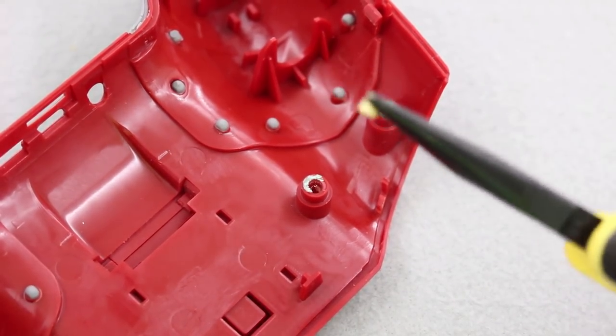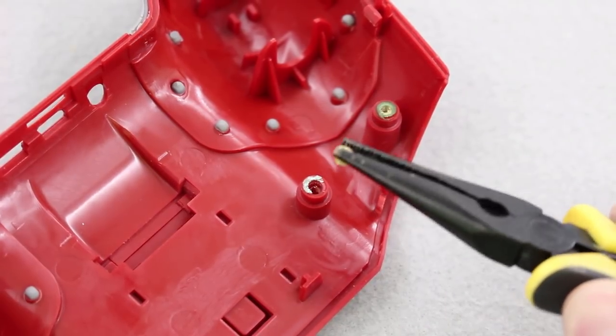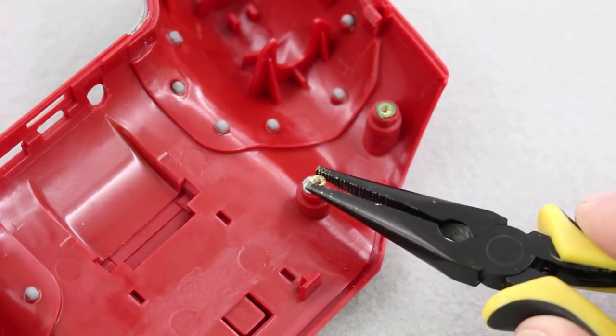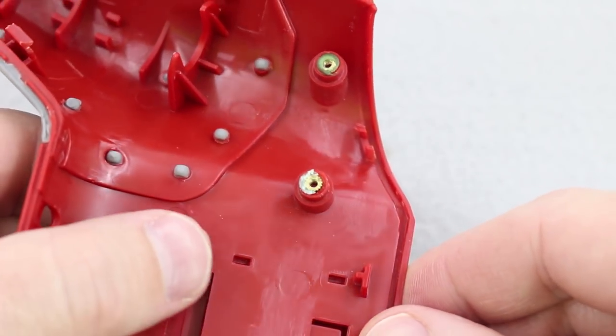I think I've got everything ready to go, so let's get this threaded insert pressed back in here. We'll see if it's still tight — if not, we'll have to put some glue on it, but let's try it first. We got it back in. Looks like we're back in action.